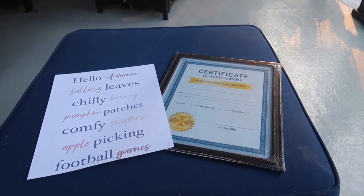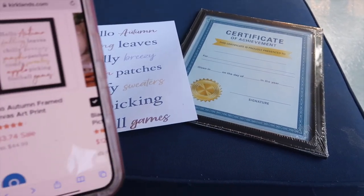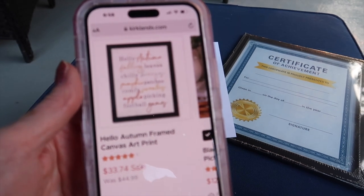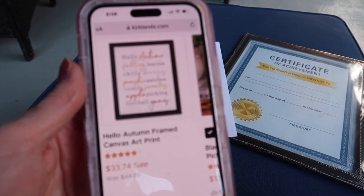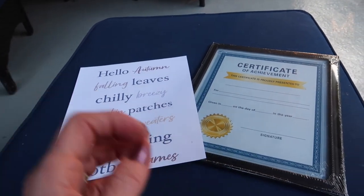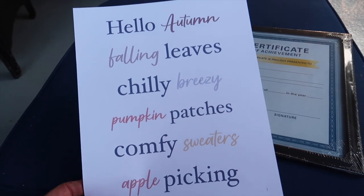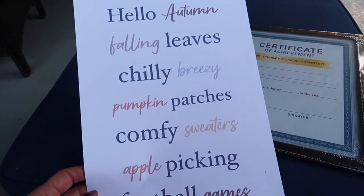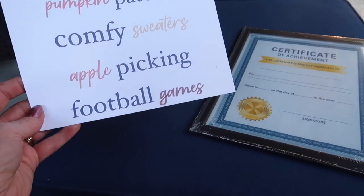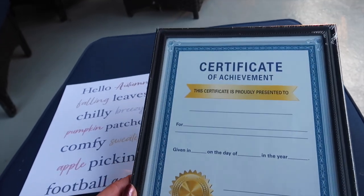I thought I was just going to do three projects, but I went to upload this video and remembered I had prepared a fourth one. What I recreated was a Hello Autumn framed canvas art print — it was 11x14 and on sale this week for $33.74. The only difference is mine is a couple inches smaller. I went to my word processor, looked through my fonts, and just printed off exactly what theirs said: Hello Autumn, falling leaves, chilly breezy, pumpkin patches, comfy sweaters, apple picking, and football games. And I bought a $1.25 8x10 frame.